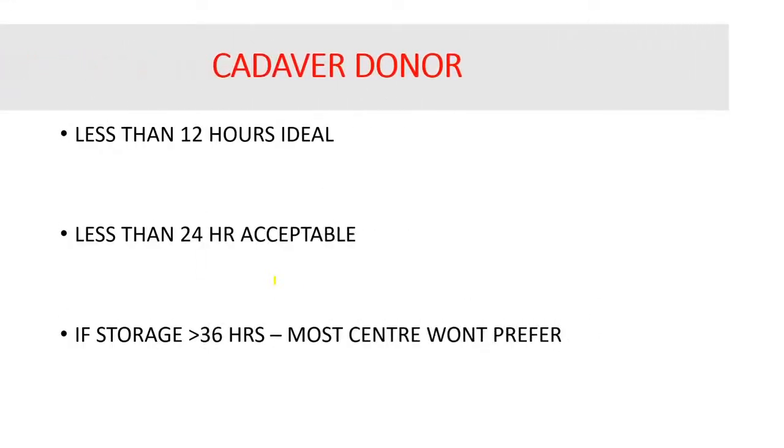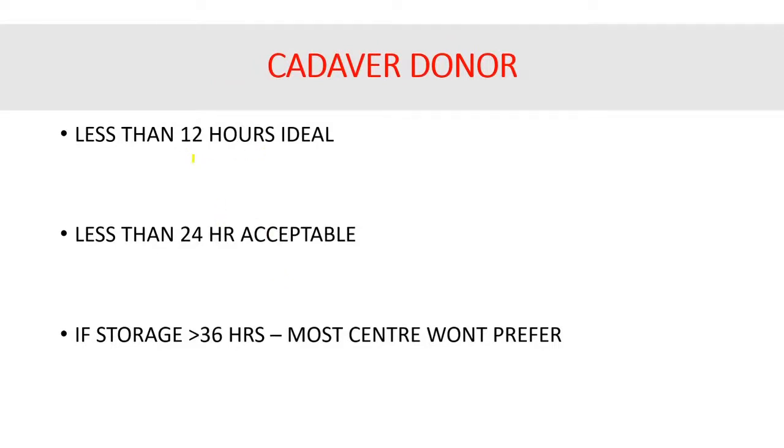In a cadaveric renal donor transplant, if cold ischemia time is less than 12 hours it is ideal; up to 24 hours is acceptable. Some centers may not accept the kidney if cold ischemia time crosses 36 hours. There is no clear-cut guideline, and this varies from center to center, but if it is more than 36 hours, it is better to avoid due to the very high risk of damage to the graft kidney.